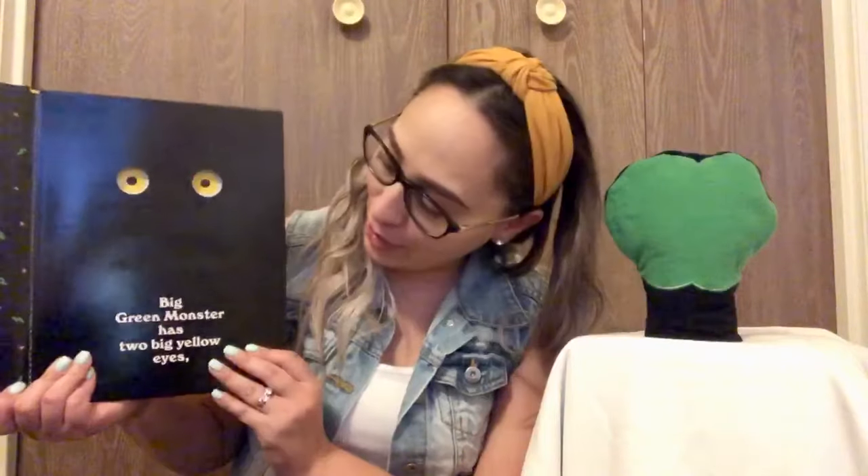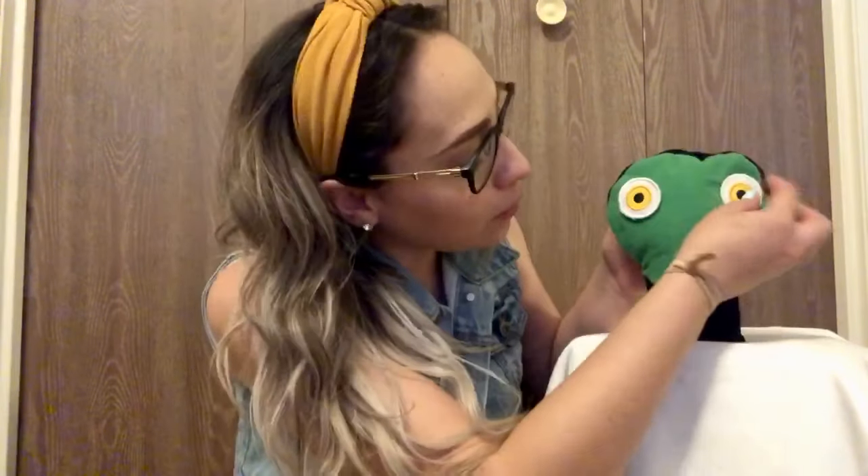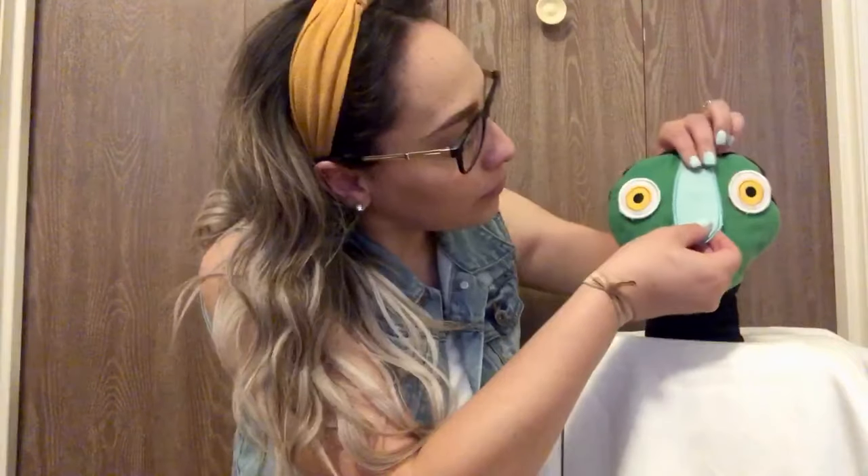Big Green Monster has two big yellow eyes. So I'm gonna put two yellow eyes. A long bluish greenish nose. So we're gonna find a nose. There's his long bluish greenish nose.